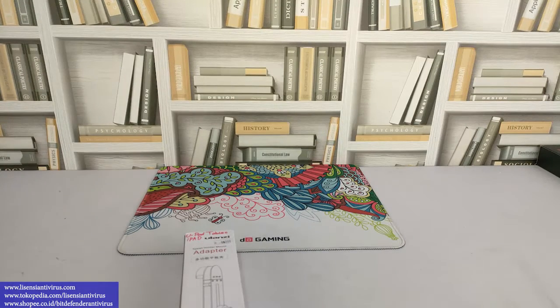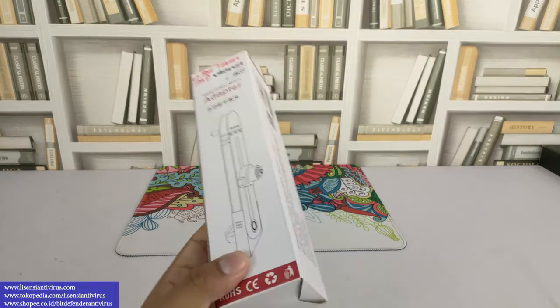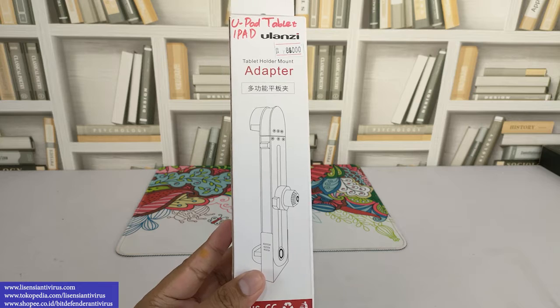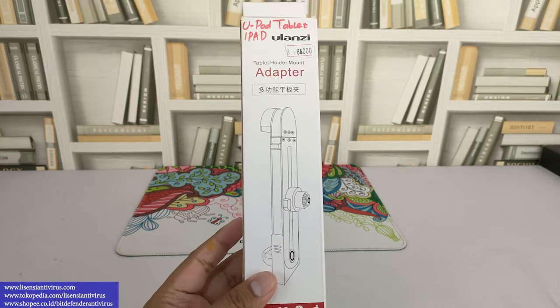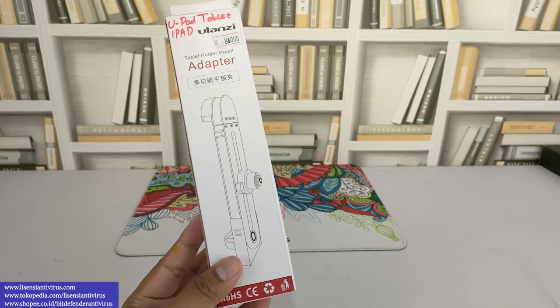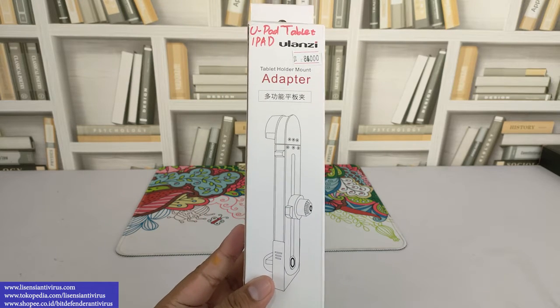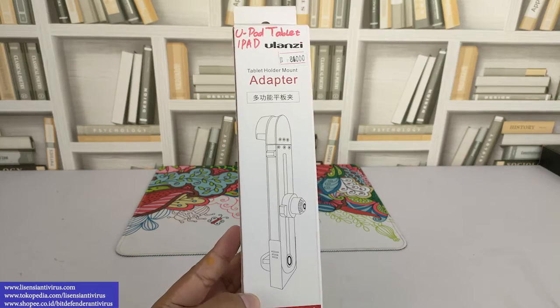Oke sahabat, sekarang kita ada brand dari Ulanji ya, ini merupakan tablet holder mount adapter. Jadi ini biasanya dikombinasikan sama tripod ya, kadang-kadang teman-teman butuh holder tapi bukan untuk hape, tapi lebih ke untuk iPad atau tablet. Nah inilah yang cocok, memang agak unik.